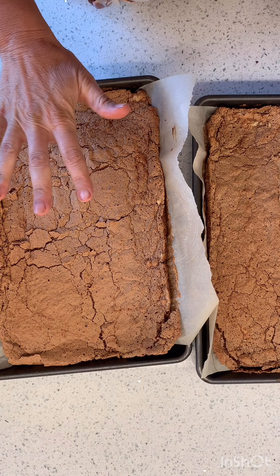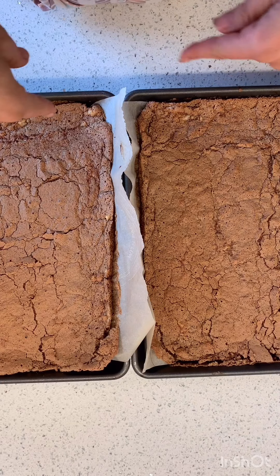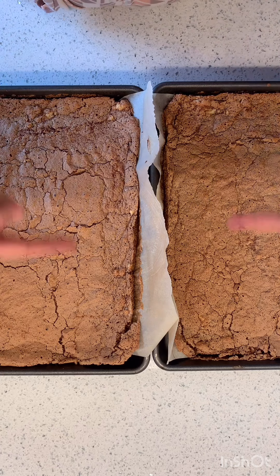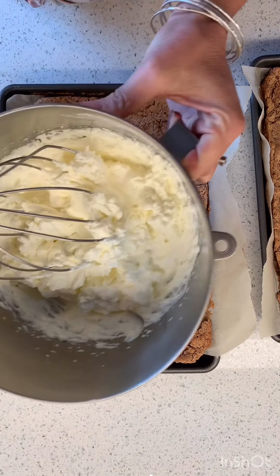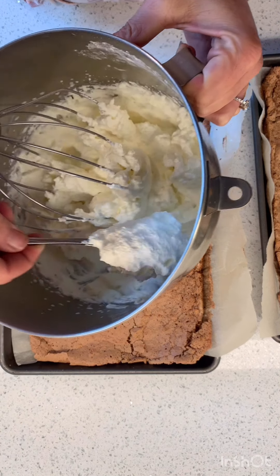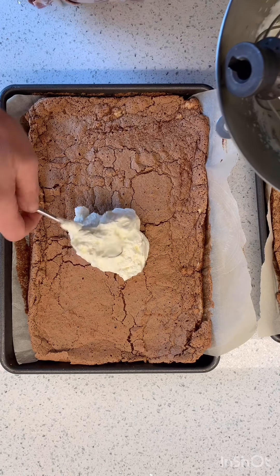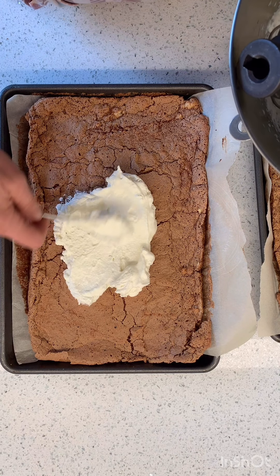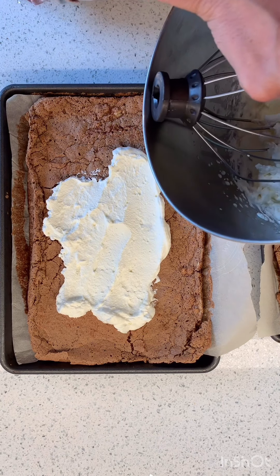So they cooked for about 17 minutes. Now remember, in a normal world I make this in one big tray, but I made two small trays. When I make it in one big tray I would roll it on the long edge, and we're going to still roll that way. We have our whipped cream made — made sure it didn't go past and go into butter stage. I'm just going to get it in here and smooth it out — it's going to be amazing — and then I'm going to roll it.